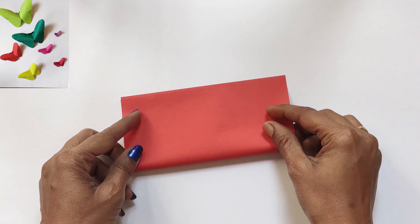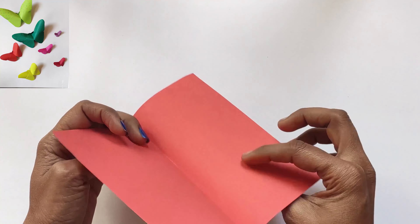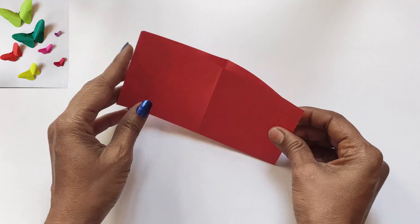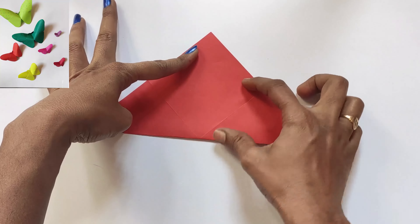Take a square paper, fold it in half. Do the same folding on the other side, open it, then fold it into a triangle shape.